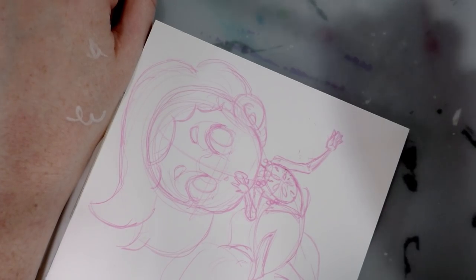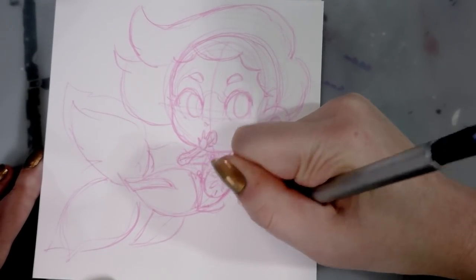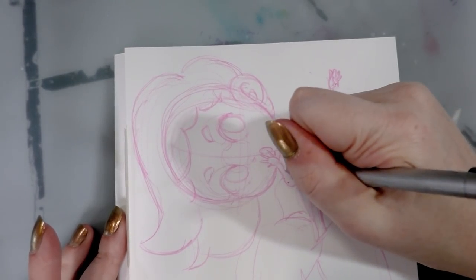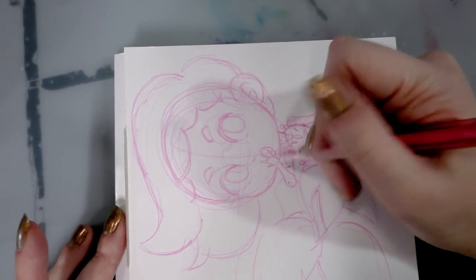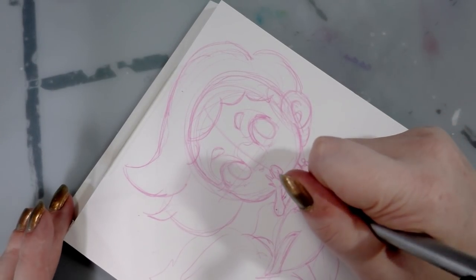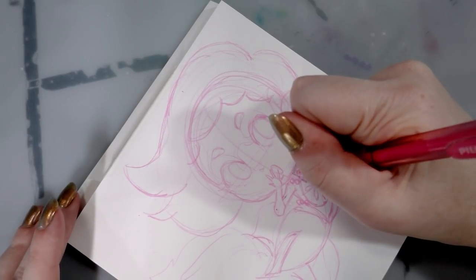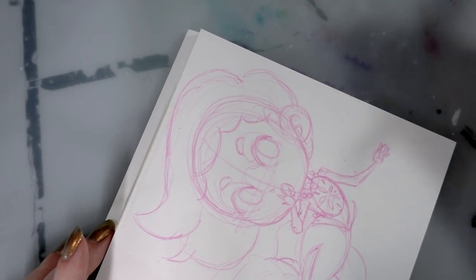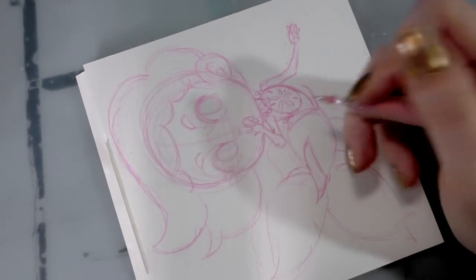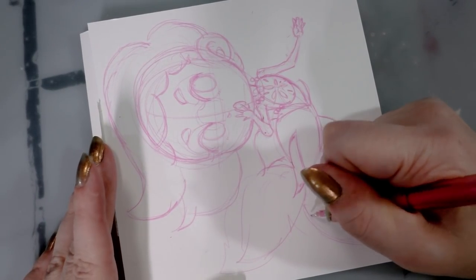I do want to remove some of the stray lines in case they get in the way. Well, when I draw for you guys I end up having to do like twice as many lines as I normally would because I'm distracting myself a little bit, which is fine. We're drawing together and I always like drawing with you guys — especially love drawing cute things with you guys.